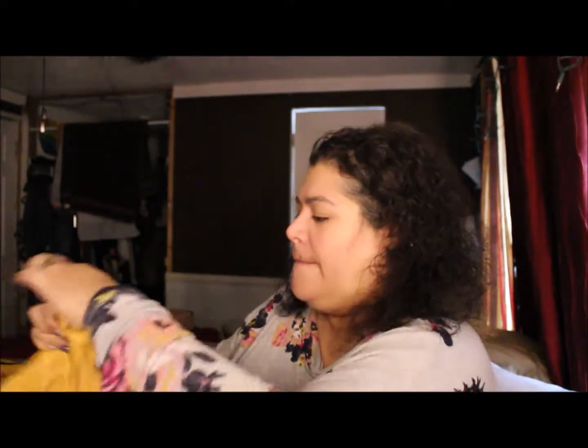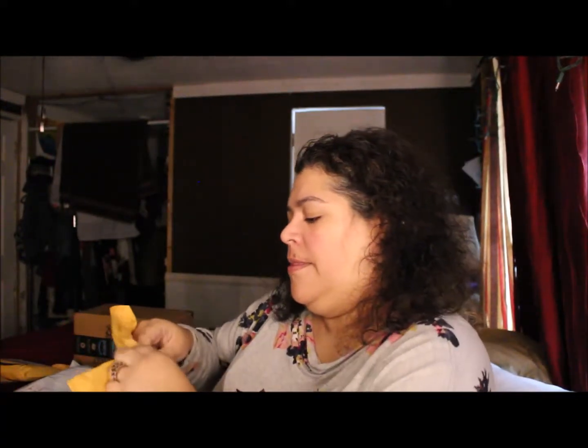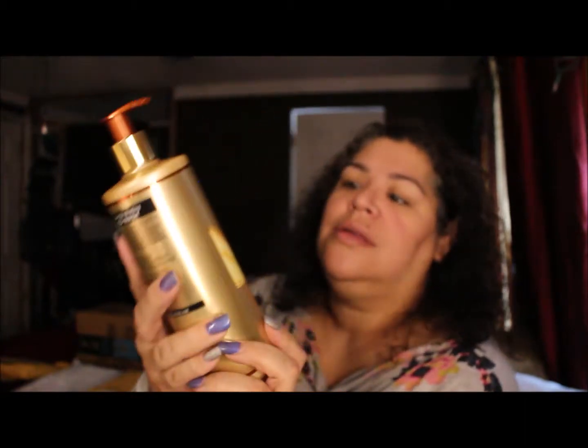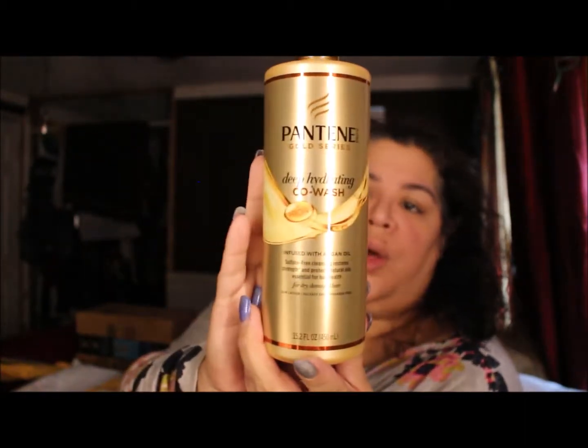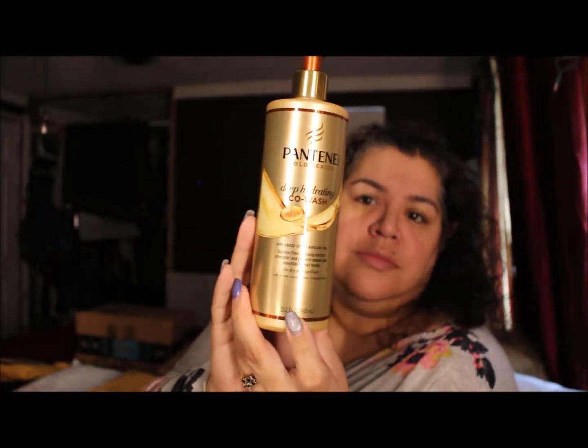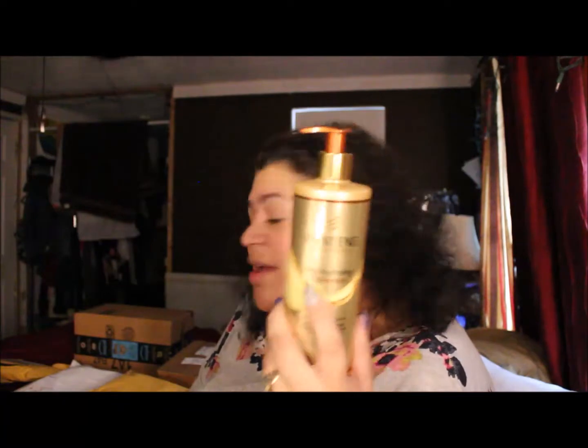Another Amazon package: this is the new Pantene Gold Series Deep Hydrating Co-Wash. This one had a coupon so it was about five bucks. It's infused with argan oil and it's sulfate-free, so I'm kind of excited to try this as well.